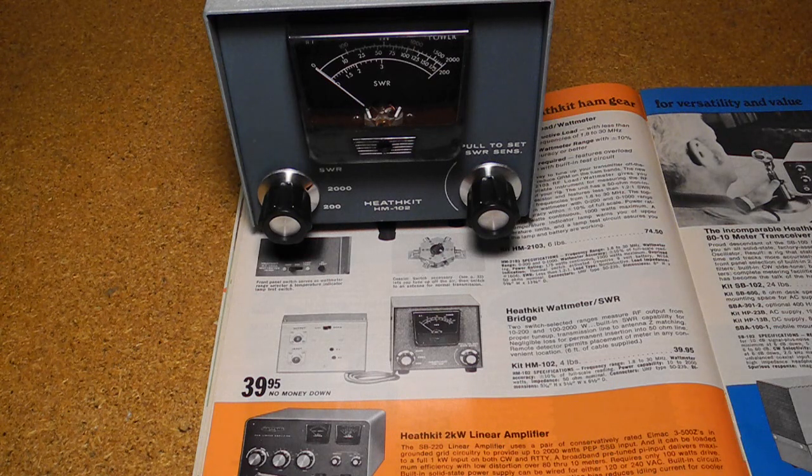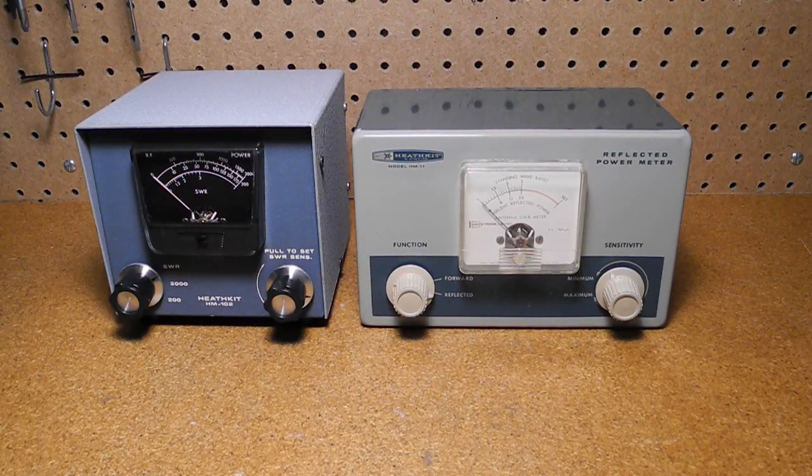Heathkit offered a number of SWR and power meters over the years, all sold as kits that the user would assemble. The first was the AM-2 SWR meter in 1957, replaced by the HM-11 in 1962. This was replaced by the HM-15 in 1966, until the release of the HM-102 described in this video. The HM-102 was offered from 1970 to 1981, typically at a price of US$34.95. It was replaced by the HM-2140 in 1978, then the HM-2140A, which was offered until Heathkit exited the kit business in 1991. Related products included the HM-9 QRP wattmeter and HM-2102 dummy load and wattmeter.